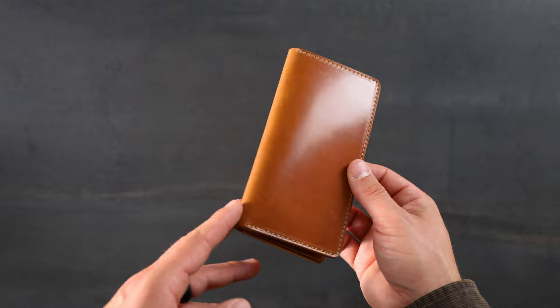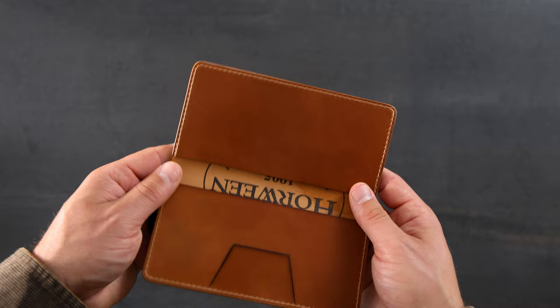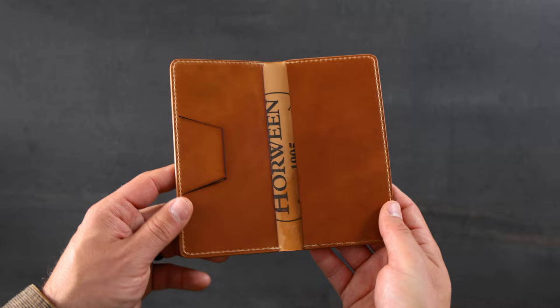Here's a fun one — this is a checkbook cover in Natural Shell Cordovan. It's a little bit smaller than our long wallet and a little bit taller than our Fat Herbie; it's designed to fit checks, so it's about the size of a standard checkbook. On the inside we have that little flap to hold your checks and then more Natural Shell Cordovan for the open compartments.